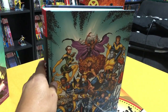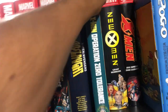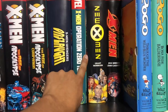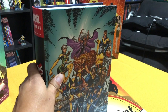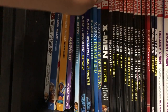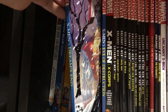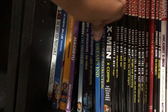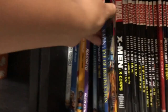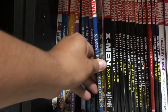If you're wondering where this fits in — if you collect all the oversized hardcovers and omnibuses — this fits in right after Operation Zero Tolerance and before New X-Men. If you also collect the trade paperbacks, this reads right after X-Men Powerless and right before X-Men Dreams End. Though Dreams End is collected here, they don't include the aftermath, and after that comes Eve of Destruction, then New X-Men.